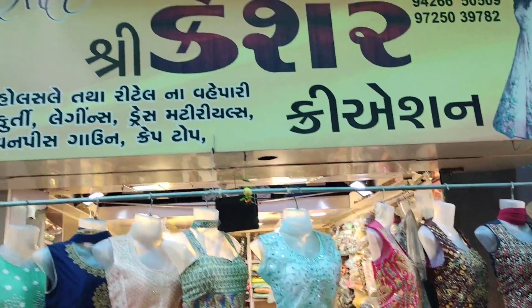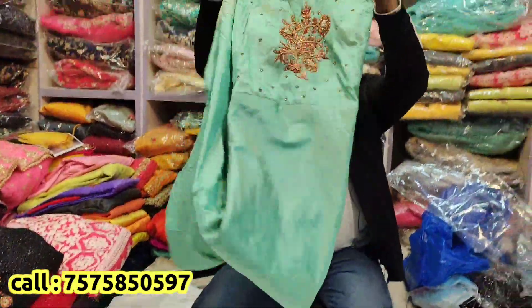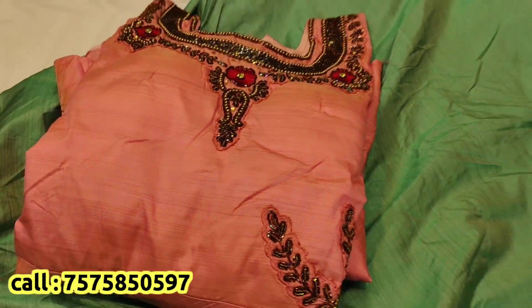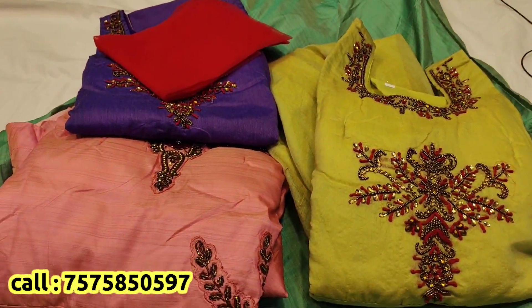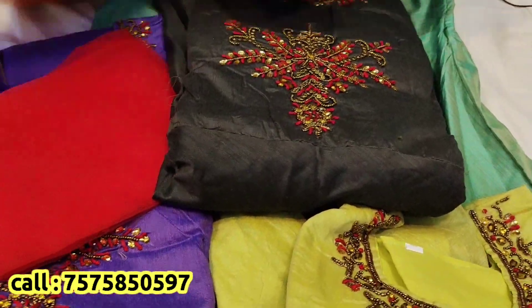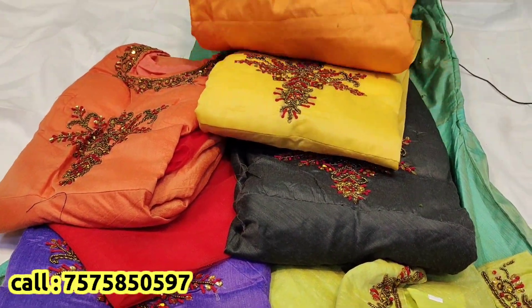Today, I will tell you about two crop tops. There are two crop tops available in different colors and different designs.